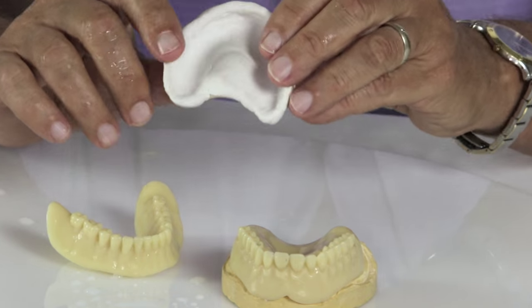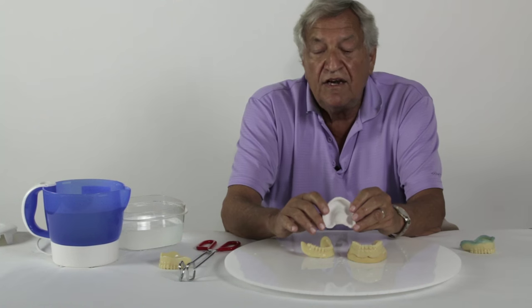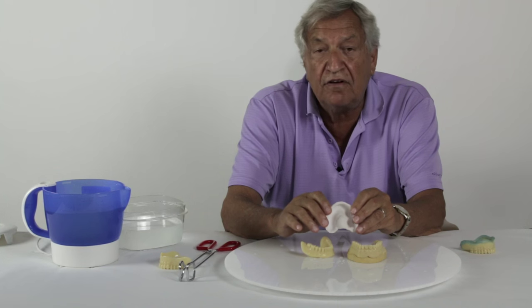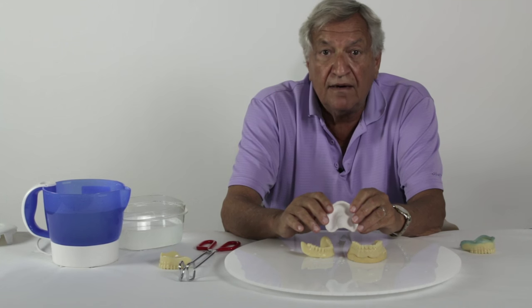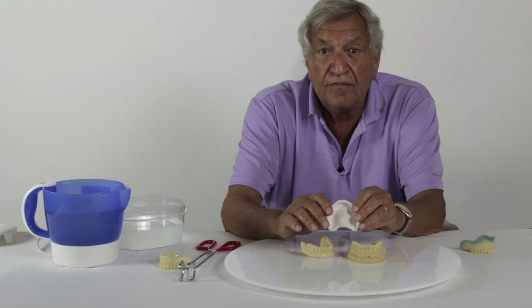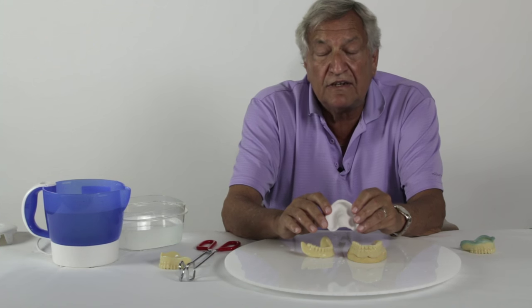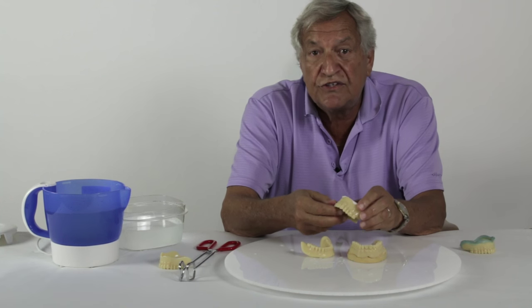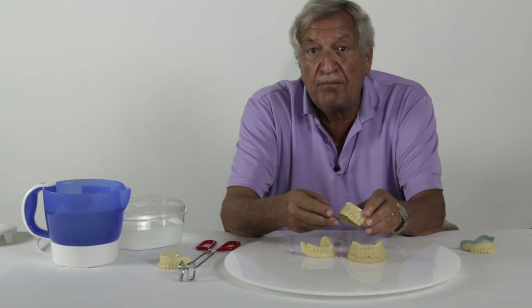Once the final impressions have been made, the normal technique would be to send the impressions to the laboratory to have them fabricate wax rims and bite blocks. These are gone forever with the GoodFit system, because rather than send these to the laboratory, the dentist goes right back to the mouth and uses them in place of wax rims and bite blocks.